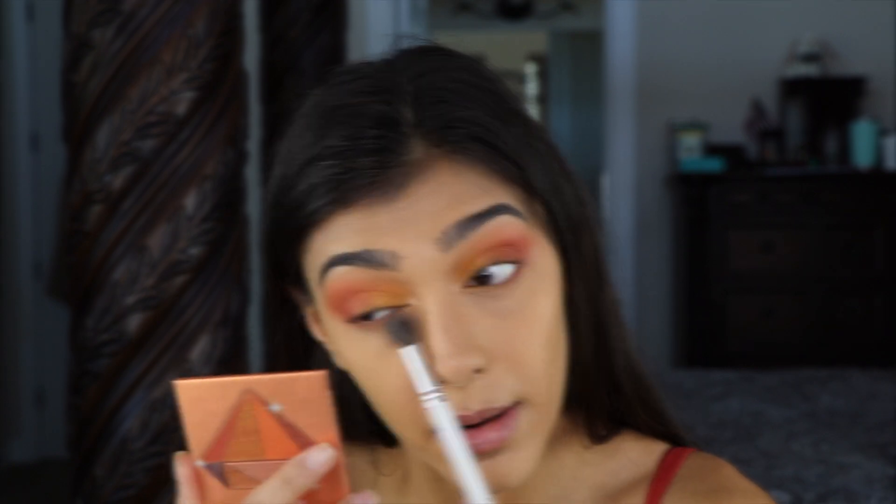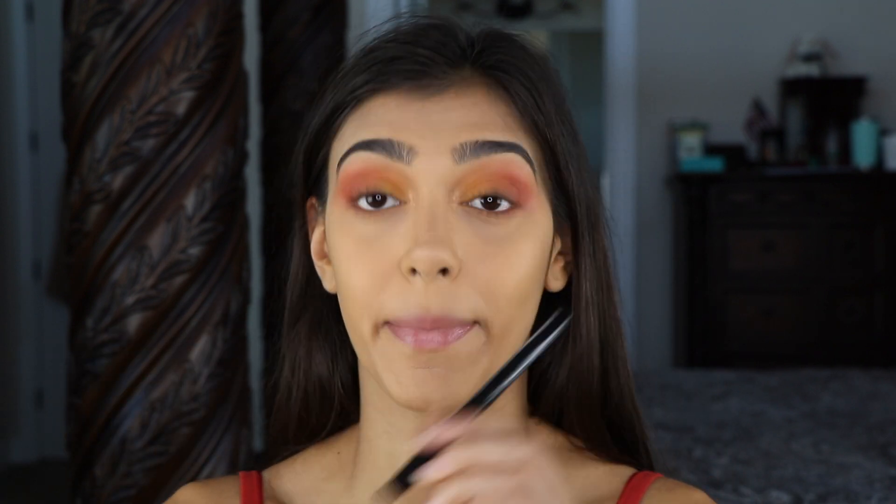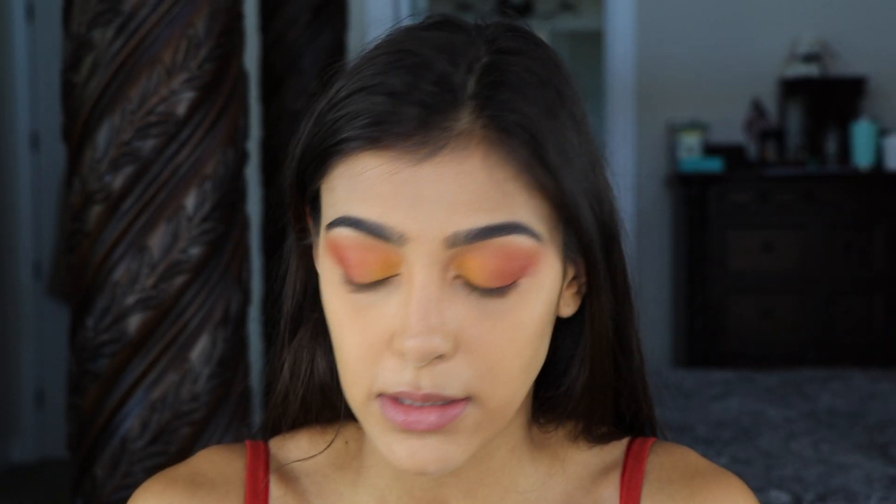Now going in with some eyeliner — I'm going to be using NYX's epic ink liner. I'm going to do a nice little wing.